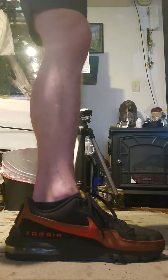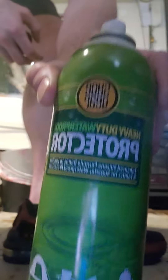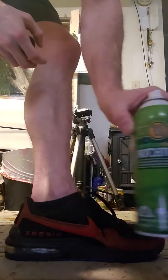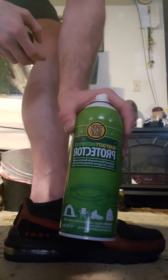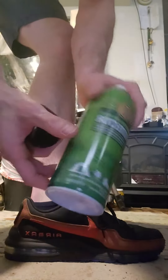What up YouTube world? Just showing you a little product. This puts like a gloss over your shoe. I got it from Dollar General. I think it was like 8 bucks.